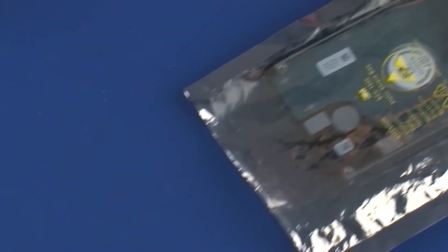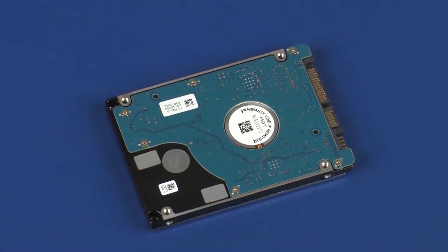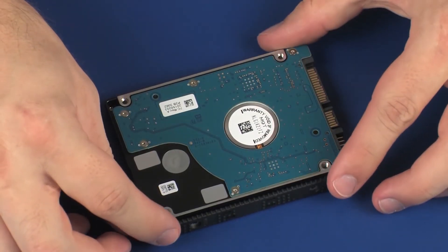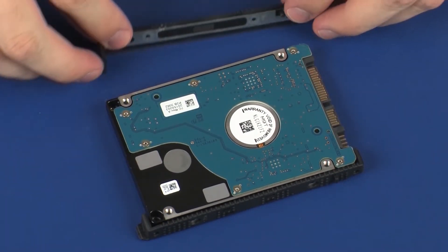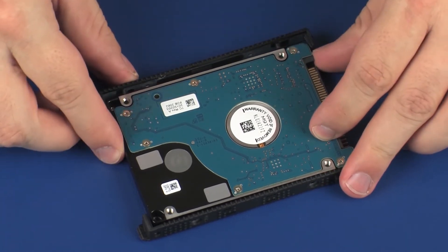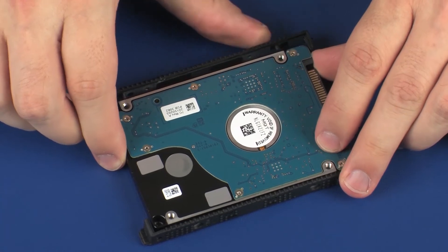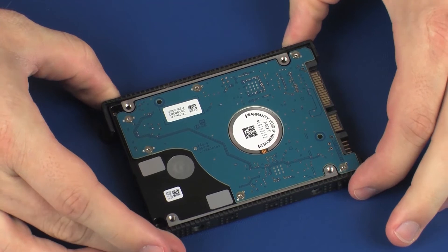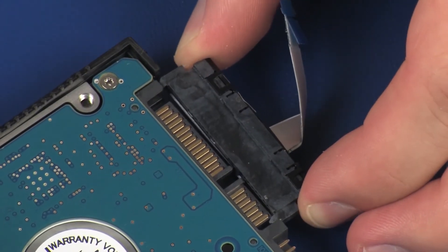Replacement. Remove the hard disk drive from the static dissipative bag and position the hard disk drive so that the side with the label is face down. Place the hard disk drive brackets onto the hard disk drive. Connect the hard disk drive adapter cable into the hard disk drive. Walk in the hard disk drive.